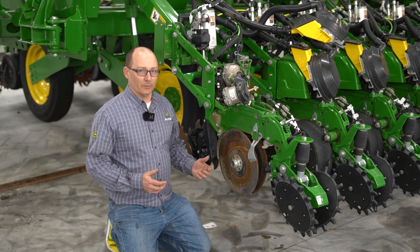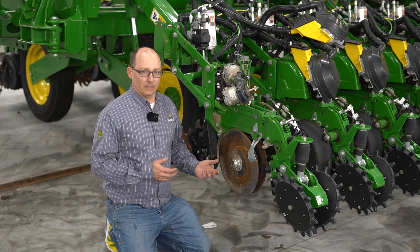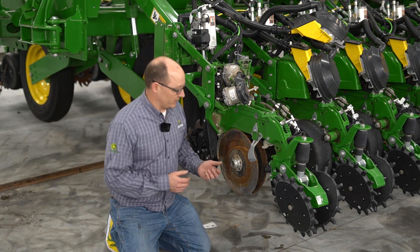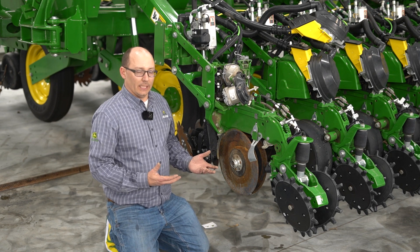I'm going to walk you through replacing and adjusting the Truby openers on a ME5 row unit. For these purposes I already removed our gauge wheels.